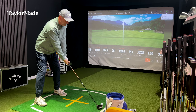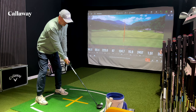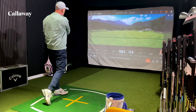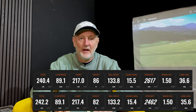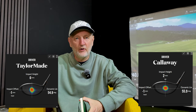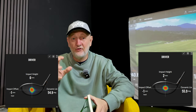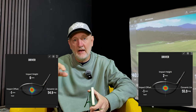Now looking at the TrackMan data, it tells a very interesting tale. If you look at the two sets of numbers, there is absolutely zero to split these two in terms of performance — I don't think I've ever seen numbers quite so close. Every single parameter is pretty much identical. Even the heat maps on strike location show both clubs hitting out of the center of the face consistently. That shorter shaft certainly helps — if you look at a heat map with a shaft two and a half inches longer, you'd see a lot more variability in strike location. That's a real positive for why a mini driver is a good club.